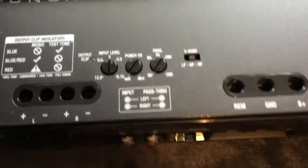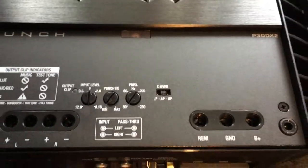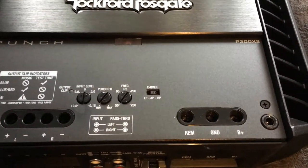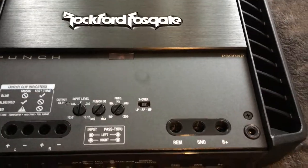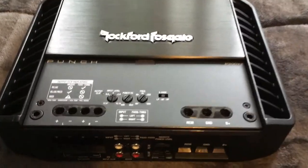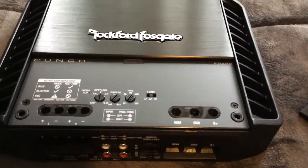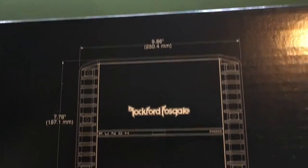Then we set our gains until that turns red and back it off, and then we know our amp is not clipping. That right there is the power indicator. That's just a really quick overview. If you guys wanted the dimensions of the amp, it's on the back of the box.